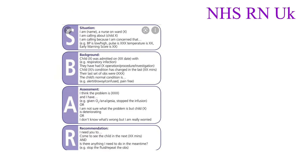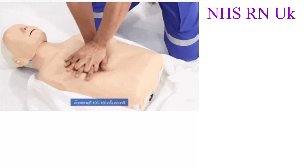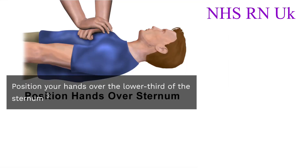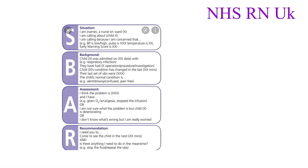I checked for any signs of life by look, listen, and feel for less than 10 seconds. As there were no signs of life, I started chest compressions at 100 to 120 per minute, ensuring 5 to 6 centimeter depth. As help arrived, I asked them to dial 2222 for cardiac arrest, medical unit, second floor.